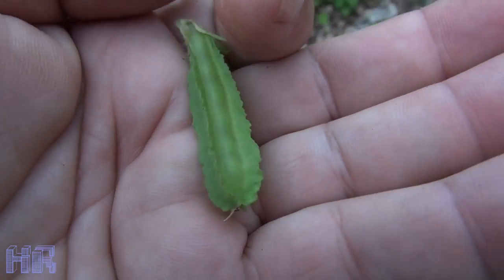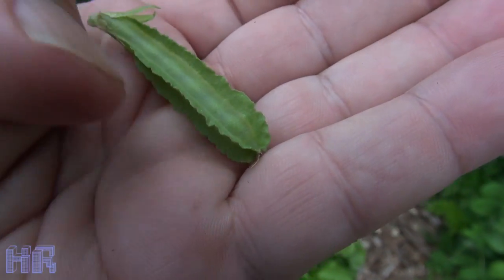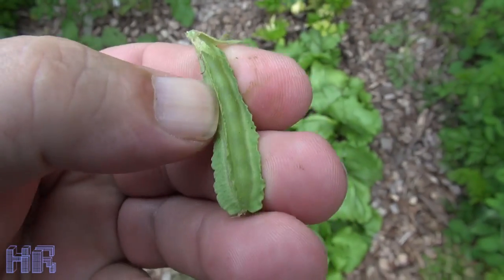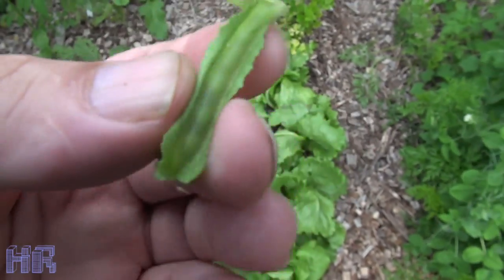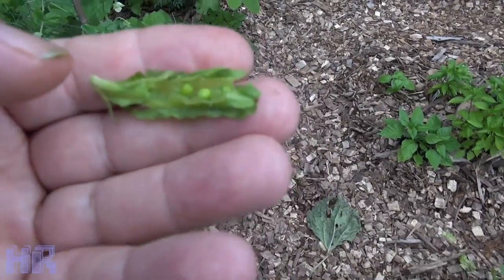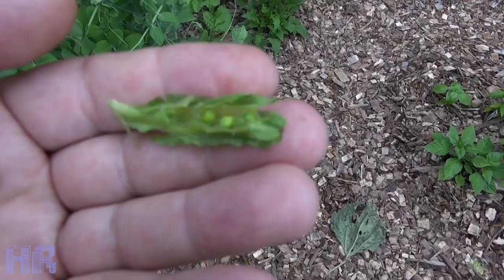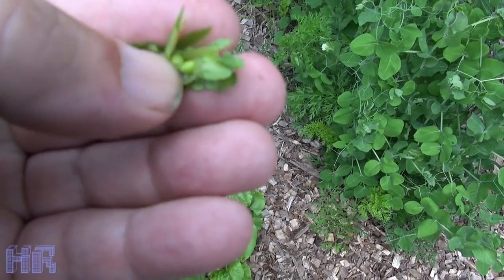You don't eat the whole pod — you have to open these up. I'm going to have to do it with my fingers; I don't think I could do it one-handed. So I opened it up. These particular ones aren't really totally ripe to where I would pick them and eat them.